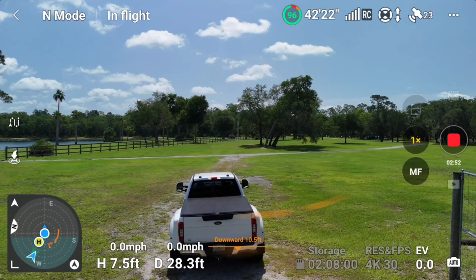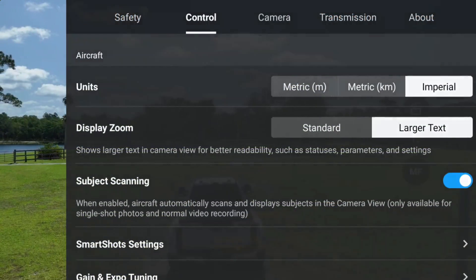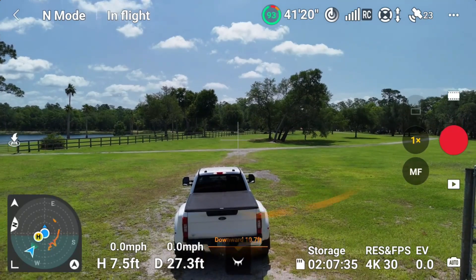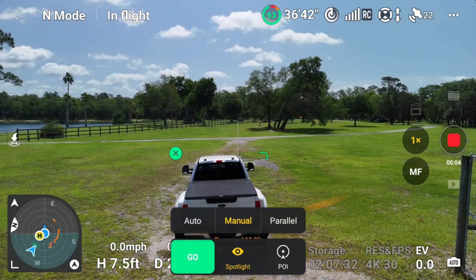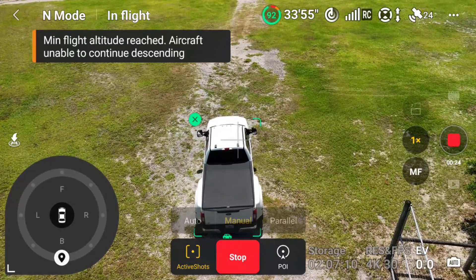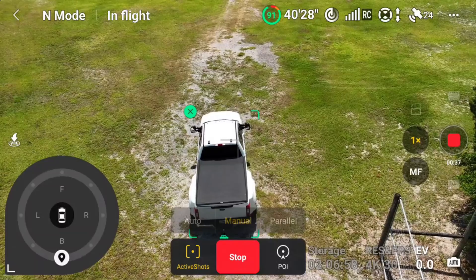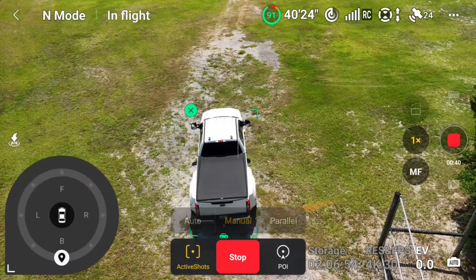Where's my ActiveTrack stuff at? I really do not remember how to do ActiveTrack. You've got to highlight the thing before the option will pop up. I'm going to go to ActiveShots and be in manual. He's raising up for some reason — I don't want him up that high. Min-flight altitude reached, aircraft unable to continue. So you've got to be at a certain height when you're following a vehicle. We're already doing it, so go ahead and start the truck and we'll see what he does.